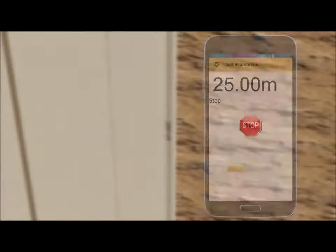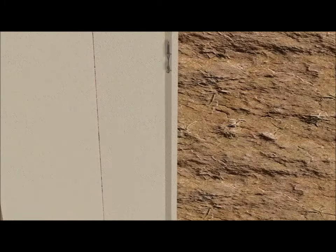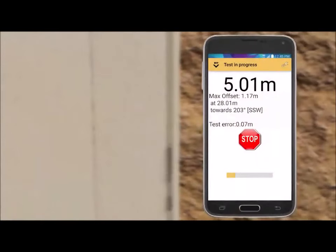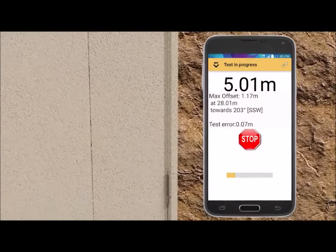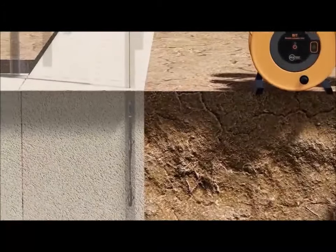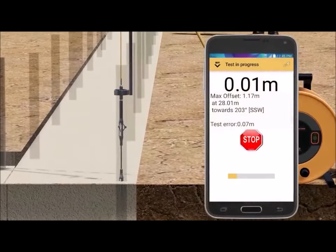The bit is now raised, stopping at the same stations. The bit is now at the surface for the final reading.